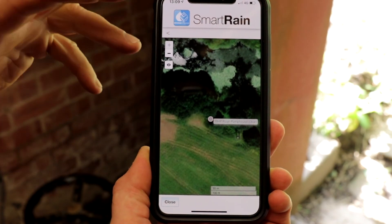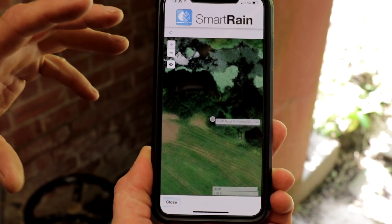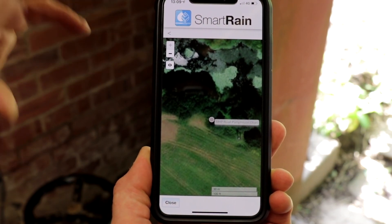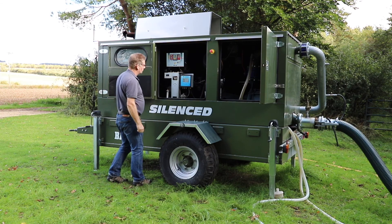If you have more than one pump unit or multiple pumps, you can locate all pumps on the map and see exactly where they're drawing from, what locations they're in, and for mobile pumps, you can see exactly where they are.